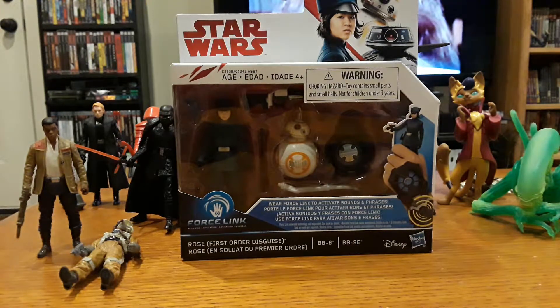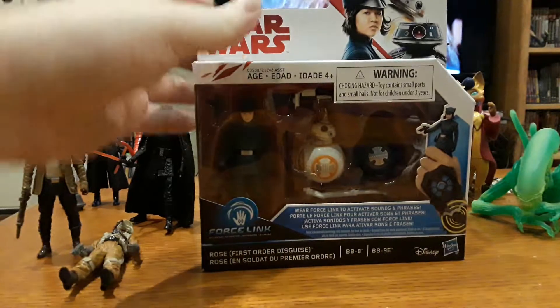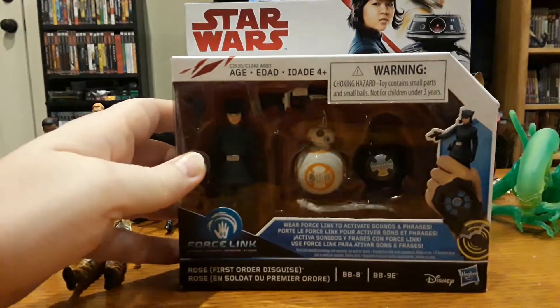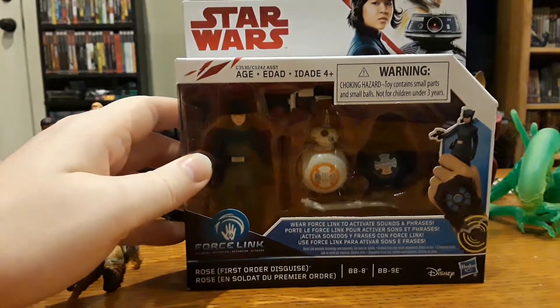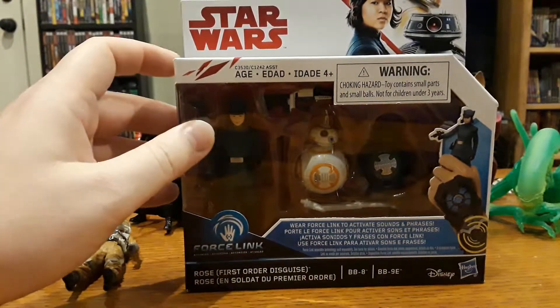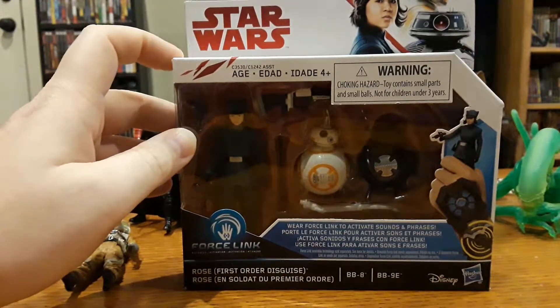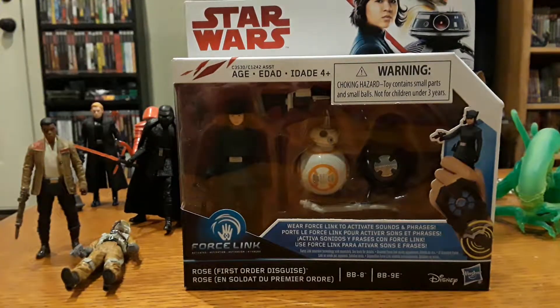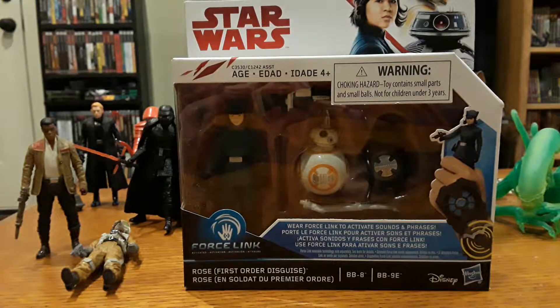This is an unboxing video — not a very exciting one because it's just a Rose figure from the Last Jedi toy line. It's Rose in her First Order disguise with BB-8 and BB-9E. I haven't seen any new Star Wars toys since September, so this was kind of exciting to me. I like doing the unboxing things — I think it's fun. I don't care if y'all like it or not because I don't even know if anybody watches these.